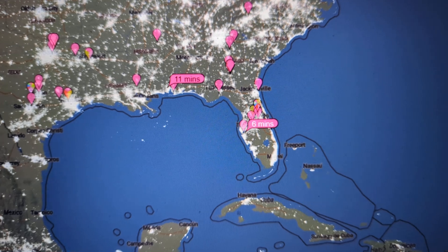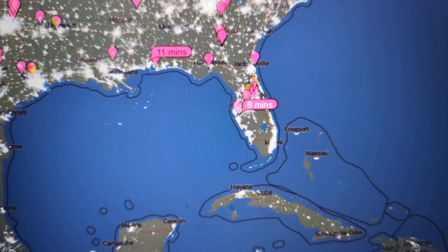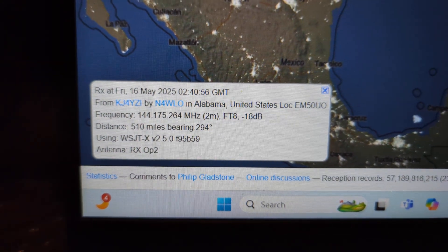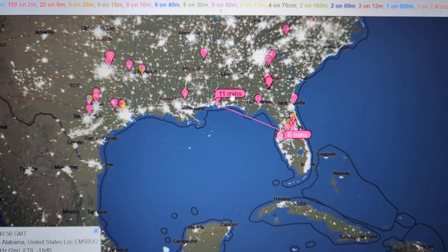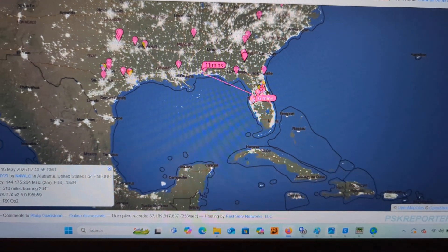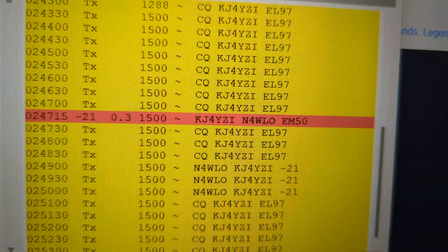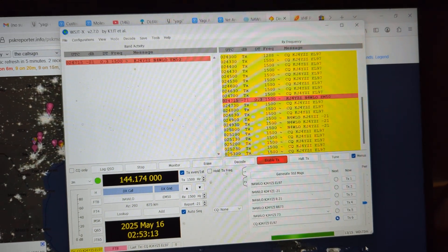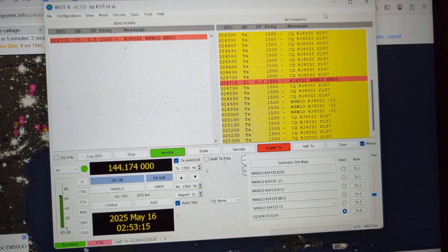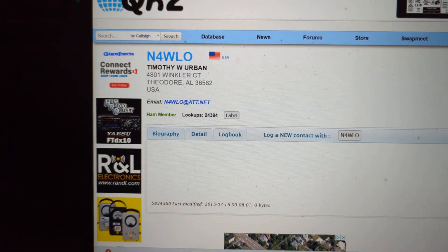Using the compact antenna, which is 7 inches long, I've already been received on PSK Reporter in Alabama — N4WLO in Alabama. N4WLO gave me a response, but of course I lost them. So, N4WLO, 510 miles away, on FT8.